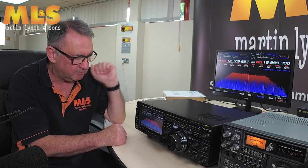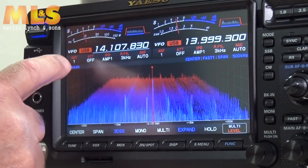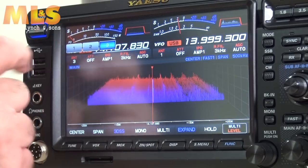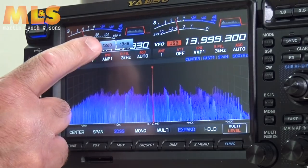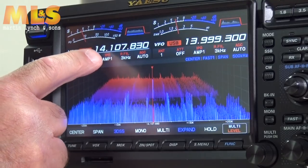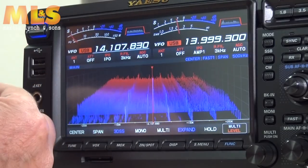Below the two meters, both are indicating VFO and USB, with the frequency display. Below that, for each band you have five options: antenna one, antenna two, antenna three, or receive antenna. The next button is the attenuator — you can select 6dB, 12dB, or 18dB. After that is your preamp or IPO. On the lower frequency bands you can see the noise level drop right off when you select IPO.